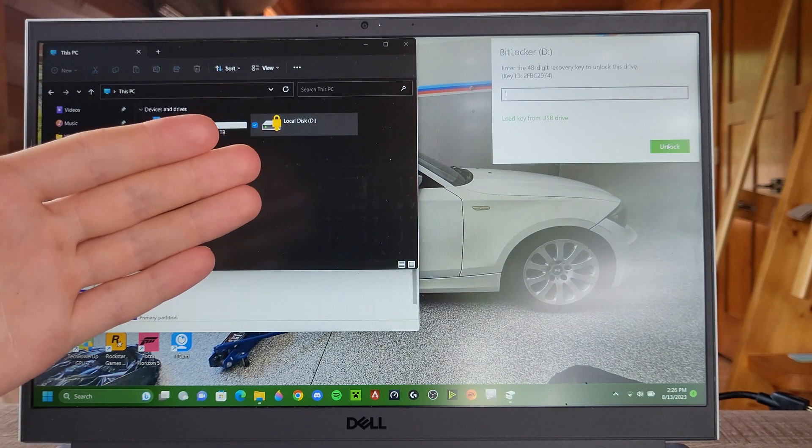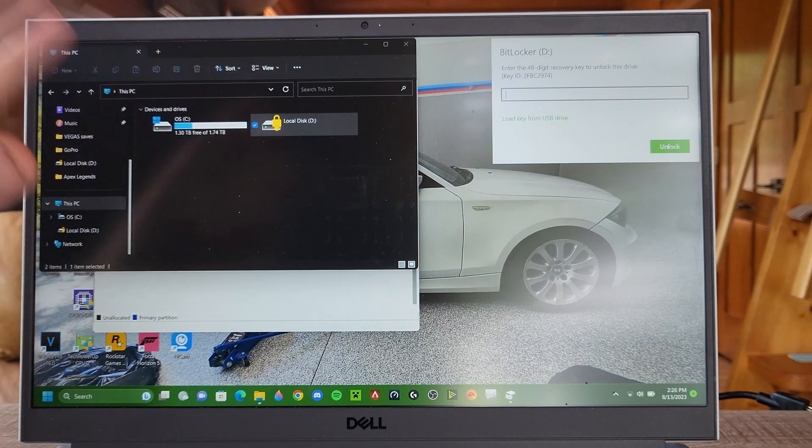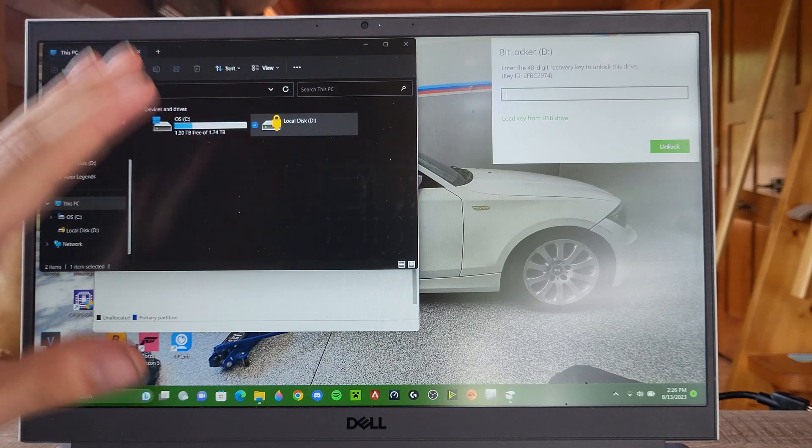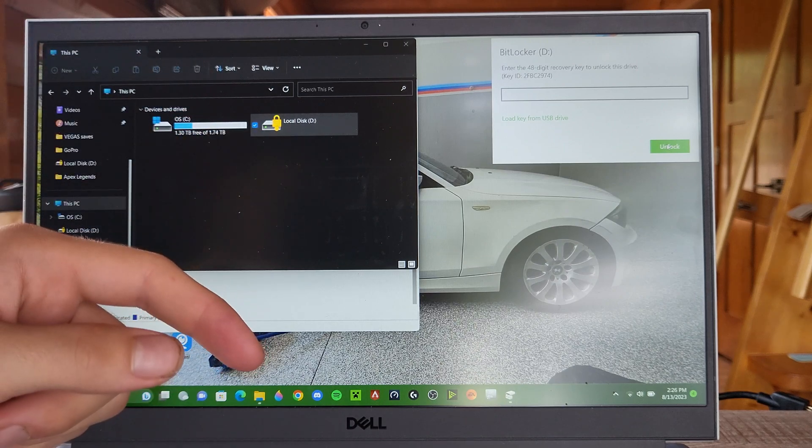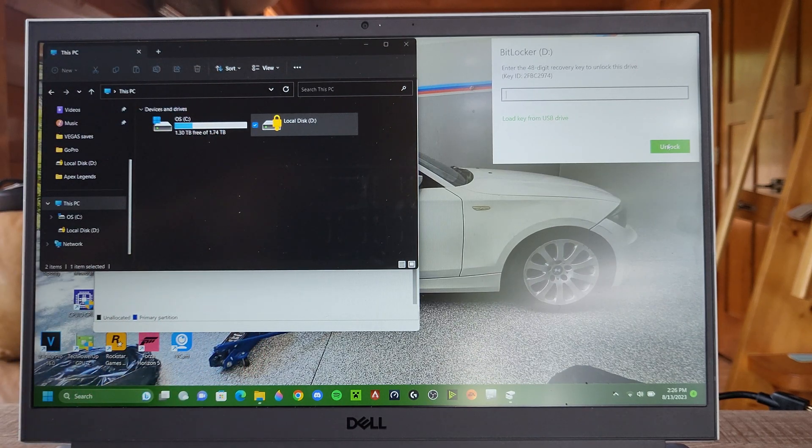Thank you guys for watching this video on how to replace or add a new M.2 in your Dell G15 laptop. If you liked it, drop a like. If you have any questions, put them in the comment section and I'll see you in the very next video. Bye-bye.